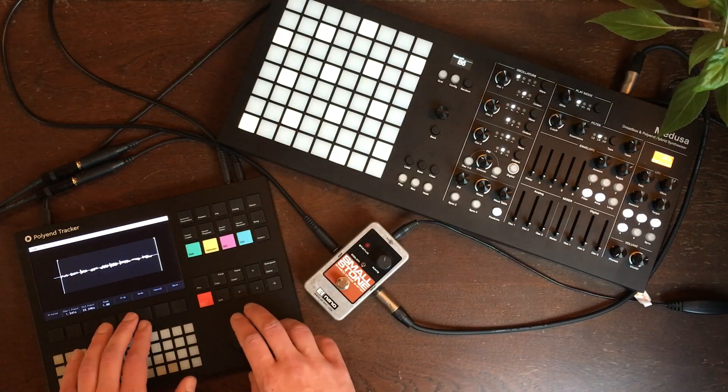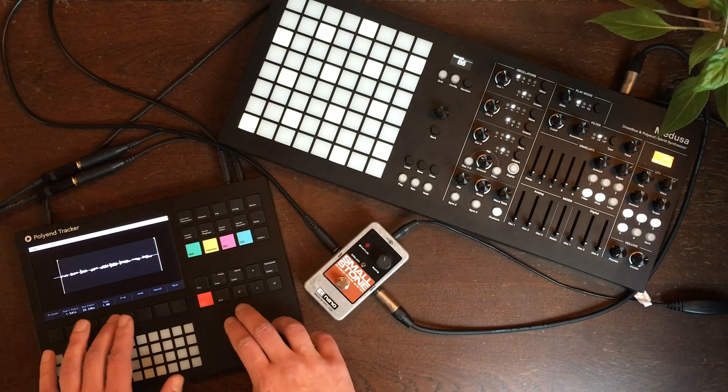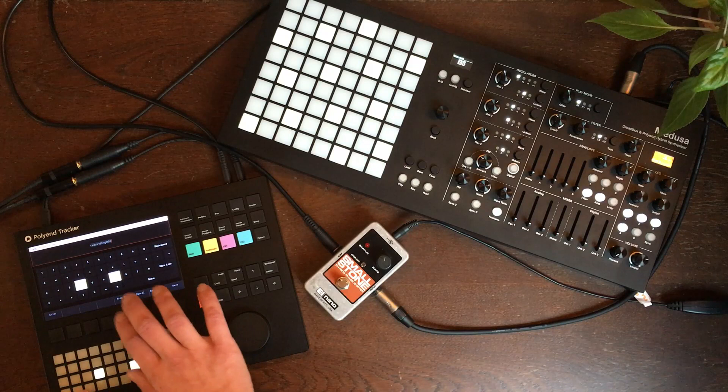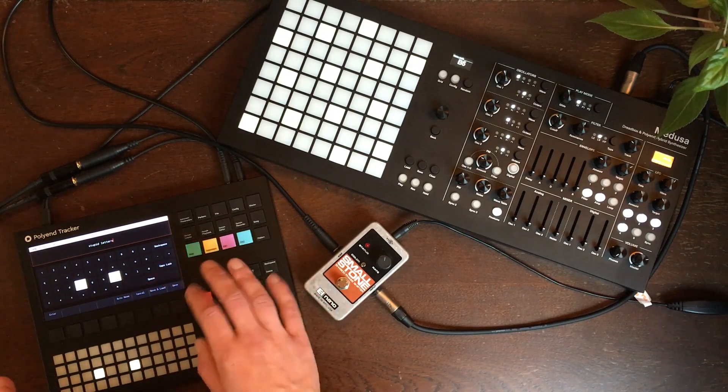I'm going to drop this. Okay, done. Save. Autoname. Stupid letters. Perfect.